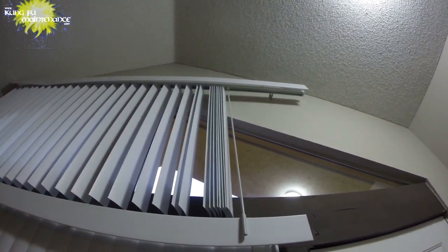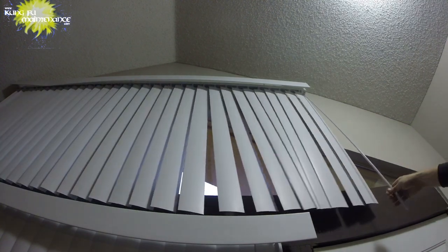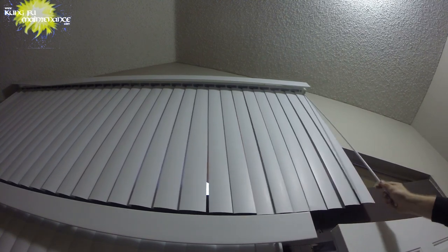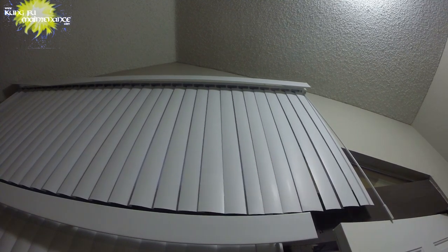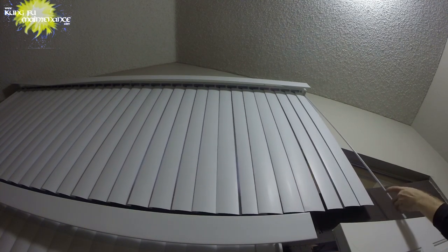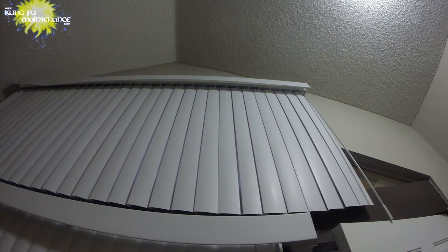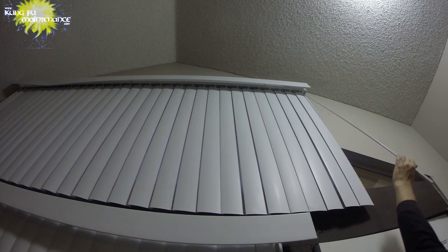Done. Blinds are fixed. All fixed. As I'm editing the video, I can see on the top left side I need to get back up there and fix the valance — I somehow missed that when I was there. No big deal. Looks like it's just going to touch the ceiling a little bit — see if I can tap this on a bit more.